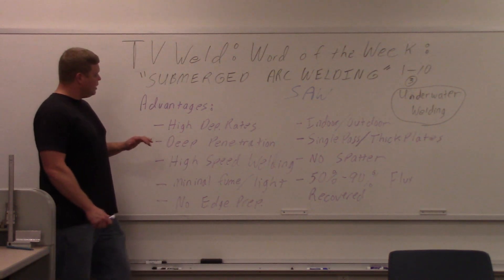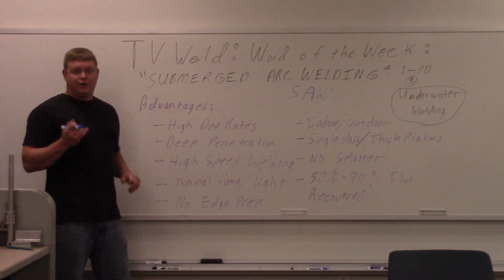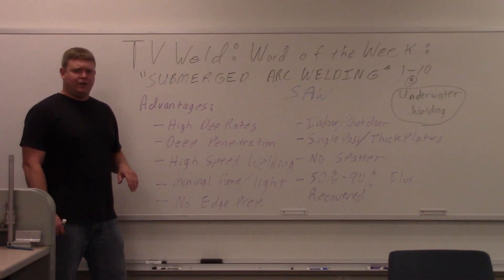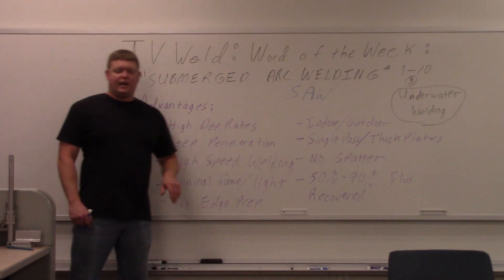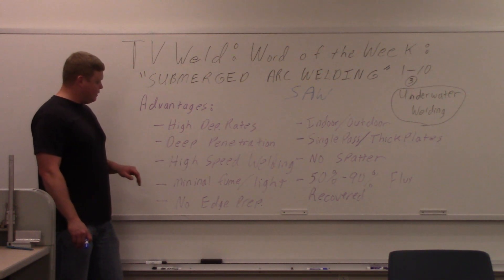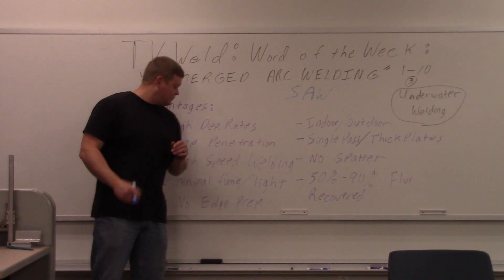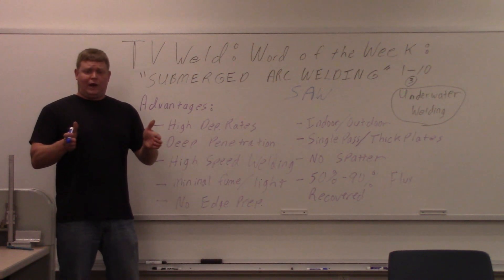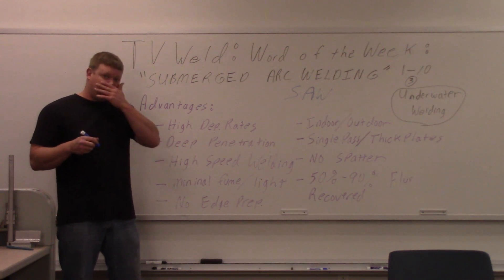First, advantages. High deposition rates — they're big, dynamic wires and you can have two or three of them going into the joint at once, producing a high deposition rate. Deep penetration — they put big amperages down to get good deep penetration. High speed welding is more for thinner materials; you can't get real thin with this, but for thinner applications you can do real high speed welding. Minimal fumes and light — you don't need a helmet, you don't even see it. The fumes and light are all contained within the flux.